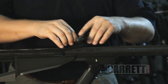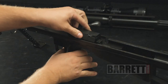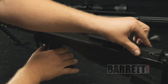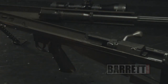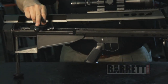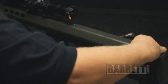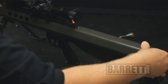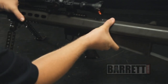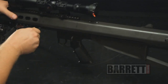For reinsertion into the receiver, once again hold the trigger to the rear and slide the bolt carrier back in. After you've cleaned the upper receiver, just lay it back down on the lower receiver. Just make sure the openings for the front lock and the rear lock pins line up with the upper and the lower. Front lock pin slides in.